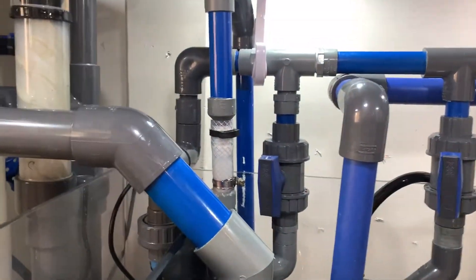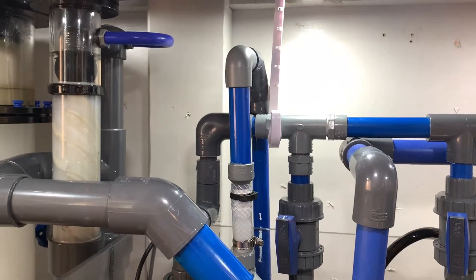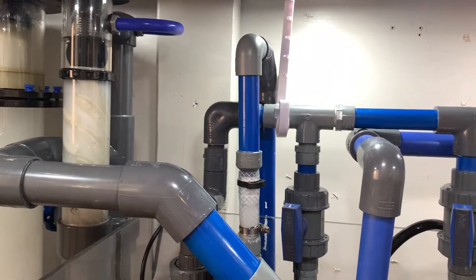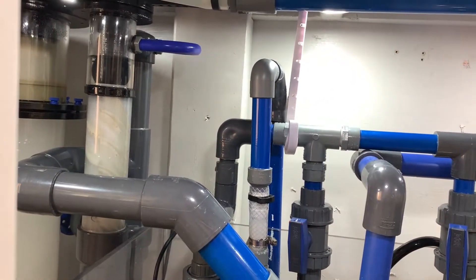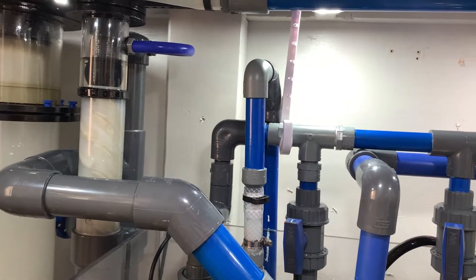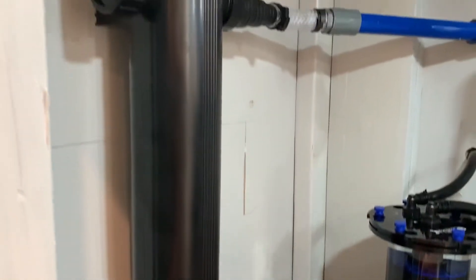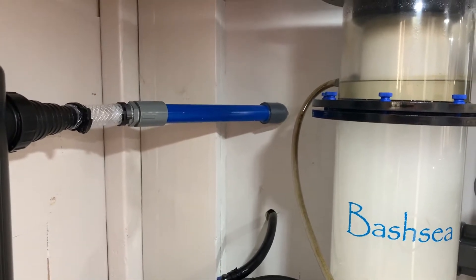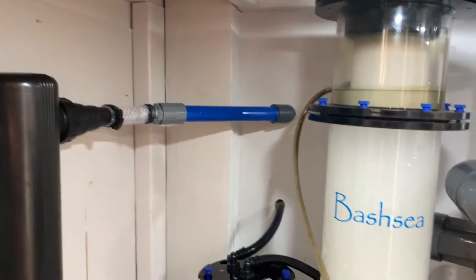I used just a couple pieces of flexible tubing to give me a little bit of wiggle room in case I bump into something — so I don't have to worry about tweaking or breaking anything. That's the inlet there, and then that's the return, going out to where the other hose previously was.